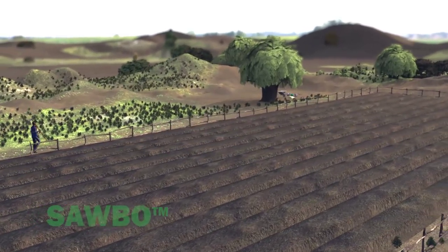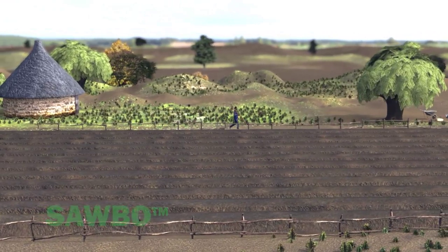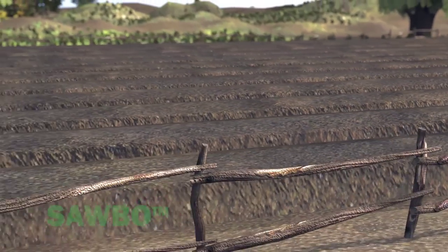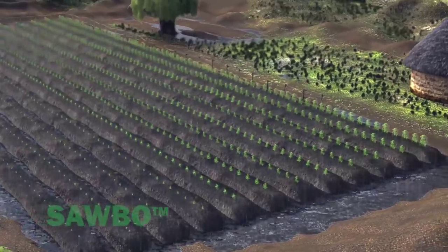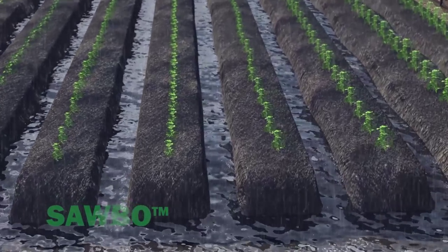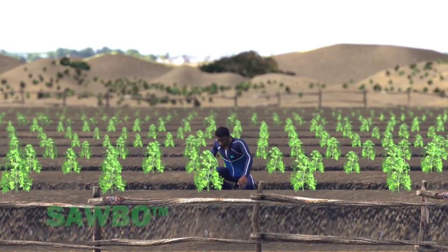This video explains how to create raised planting beds. Why should you do raised planting beds? They reduce soil compaction and improve the soil, making it looser and more crumbly. Raised planting beds will also help protect the planted area in times of excess rainfall. All of these things together will help you grow more vegetables for you and your family.